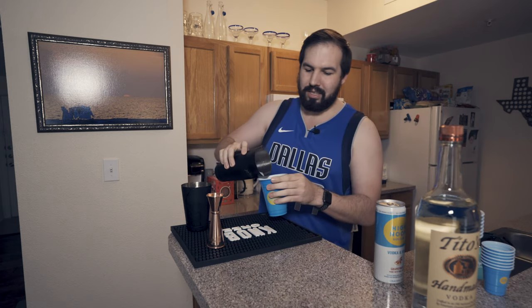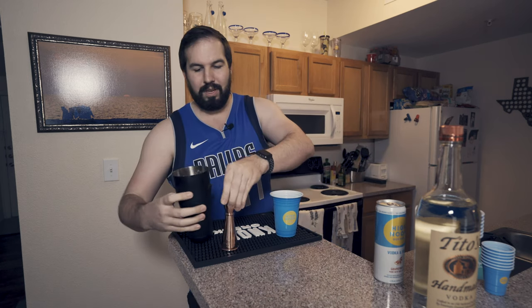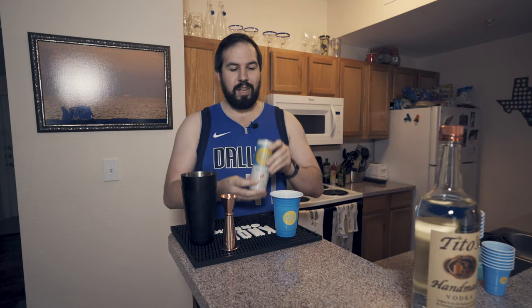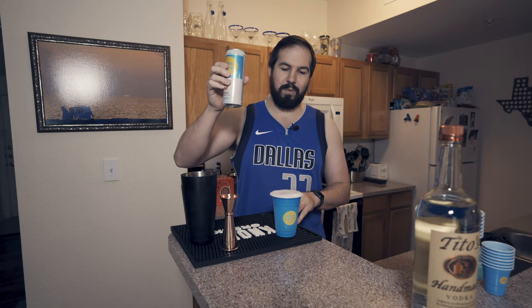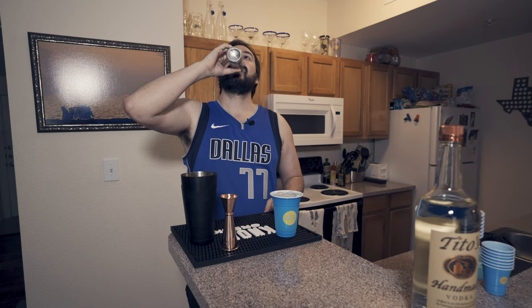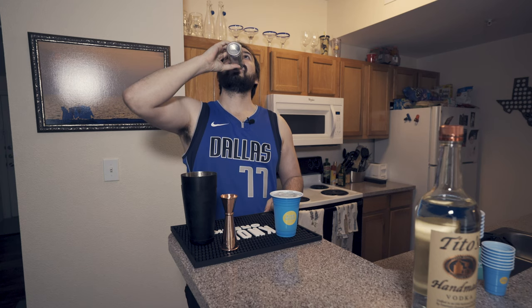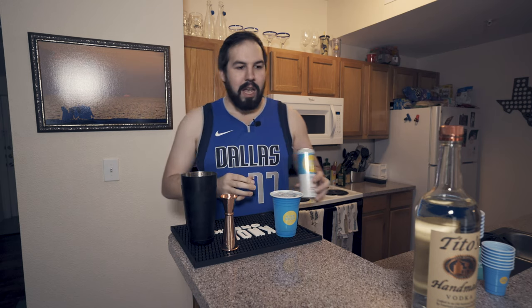So we're going to pour this into the High Noon cup. That's a little bit more full than I thought, but that's okay. Now get your High Noon Sun Sip and we're going to top that off just a little bit. Perfect, look at that — didn't even spill a drop. Go ahead and drink a little bit of this if you want. There you go.